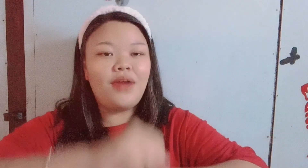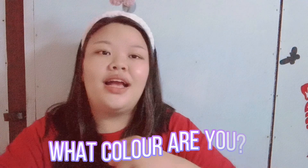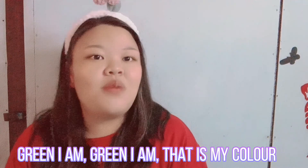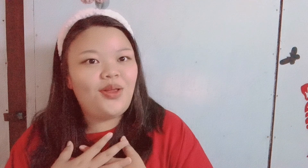Now we sing the song and try to add all the movements. Yes, let's try. Hello dear, what is your favorite veggie? I love lettuce. What color are you? Green I am, green I am. That is my color. One, two, three, four. And I love vegetable. Good job! Now let us give a clap.